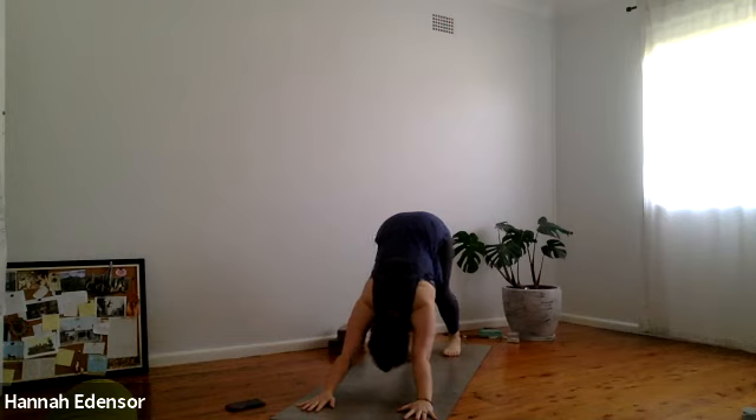Five breaths in downward dog. Lengthen the arms. Spiral the inner thighs in and back. Spiral the arms — triceps under, biceps up. Stay connected with the breath. Hollow out the pelvic bowl on the exhale, lengthening the spine. Last breath — inhale.